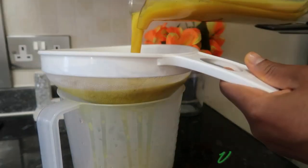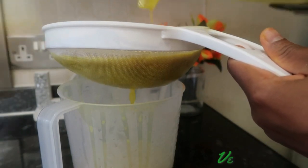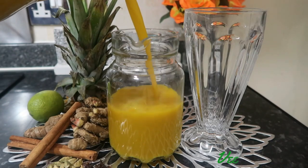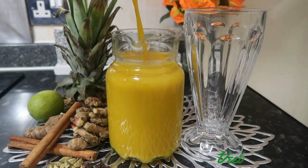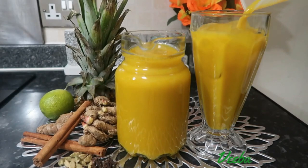Hi family, you are all warmly welcome back to my channel. Thanks for returning. In today's video we are making another healthy and refreshing juice for a glowy skin. You'll find this recipe nowhere else except here in my kitchen. Without further ado family, let's begin.